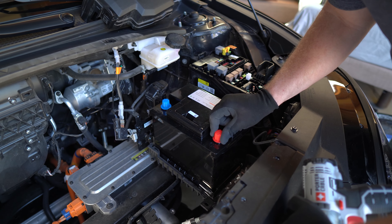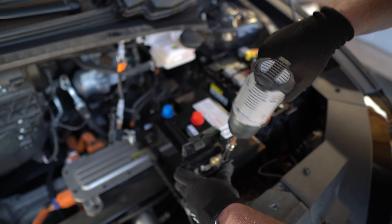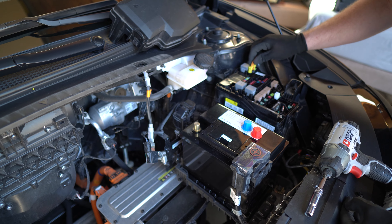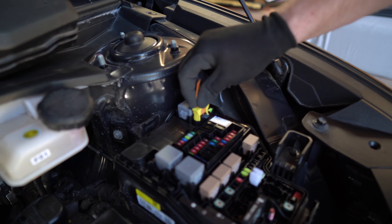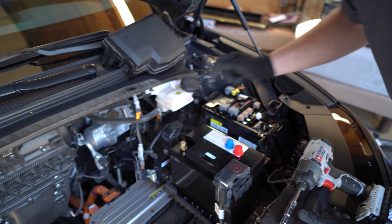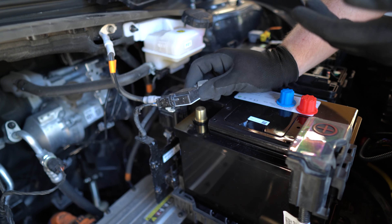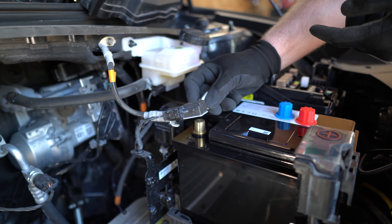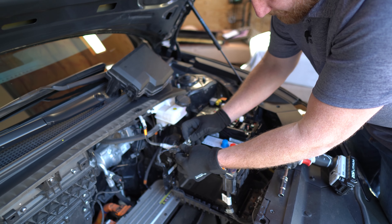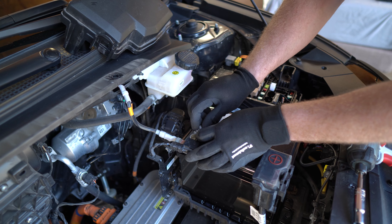Now we will reconnect the positive lug first. Then before we connect the negative, we're actually going to re-engage this loop. By re-engaging the loop, the high voltage still won't come online, but as soon as it gets 12 volts, it'll be able to. Once that's re-engaged, you can bring the negative terminal in. As a note: when you make this connection, there are a lot of things in the vehicle that will want to energize immediately when it starts to get 12 volts. If you go really slow making the connection, you can cause a little arcing. So line it up nicely and then push it down fairly swiftly — that will prevent any arcing during that process.